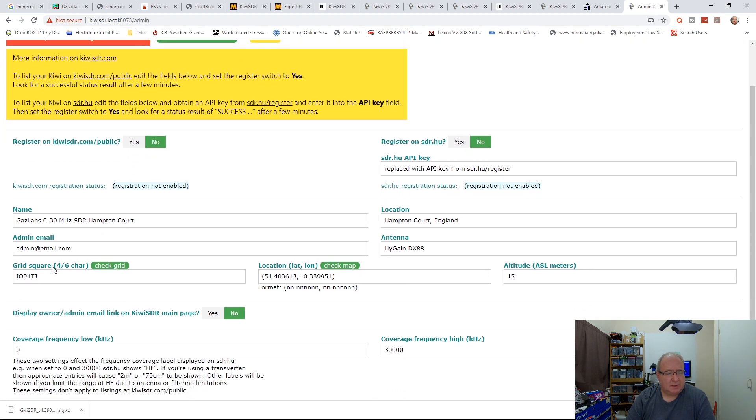The public information page controls what's displayed to users on sdr.hu or when someone logs into your Kiwi. Here you set the location, grid square, admin email, and the name you want to call the device. This is also where you enter the sdr.hu API key - once everything is set up and ready, just get that key in there and you should be up and running.